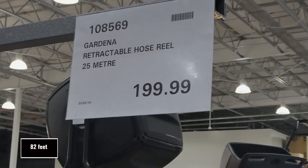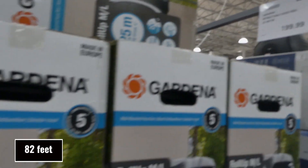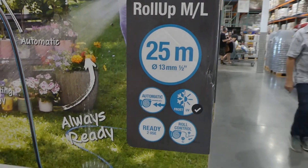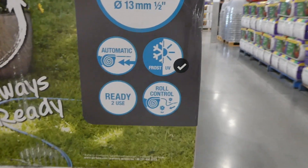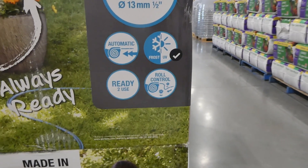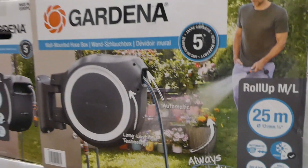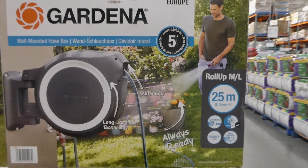Gardenia retractable hose reel — 25 meters for $200. It holds a 13 millimeter or half-inch hose, is automatic, frost and UV resistant, ready to use with roll control so it doesn't just go flying back. It is wall mounted and comes with a five-year guarantee.